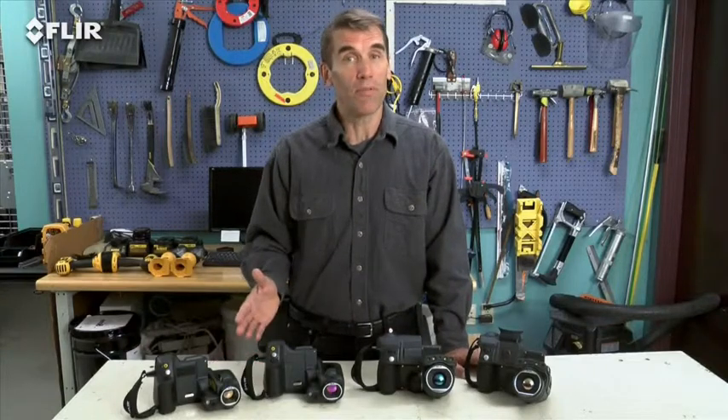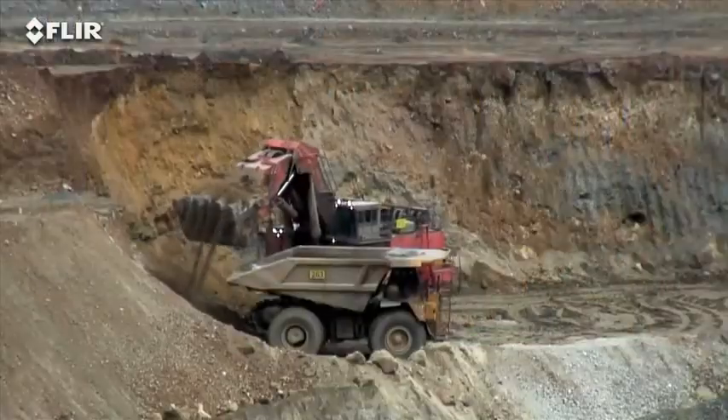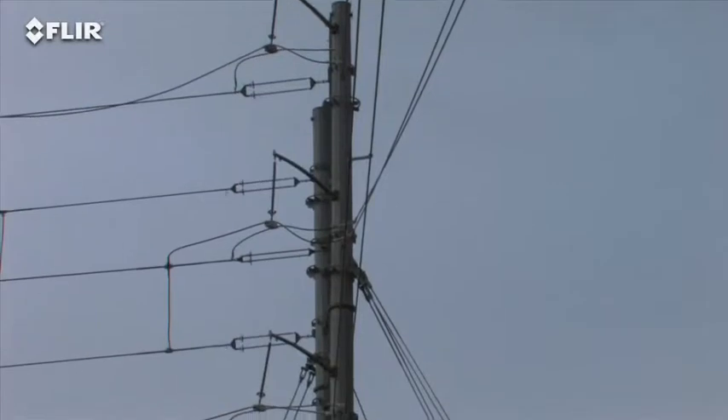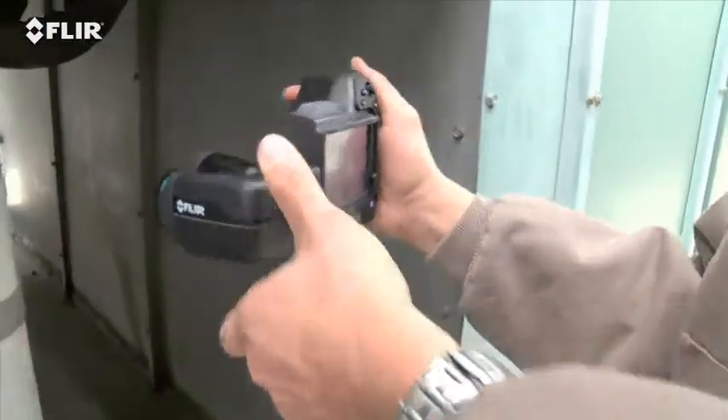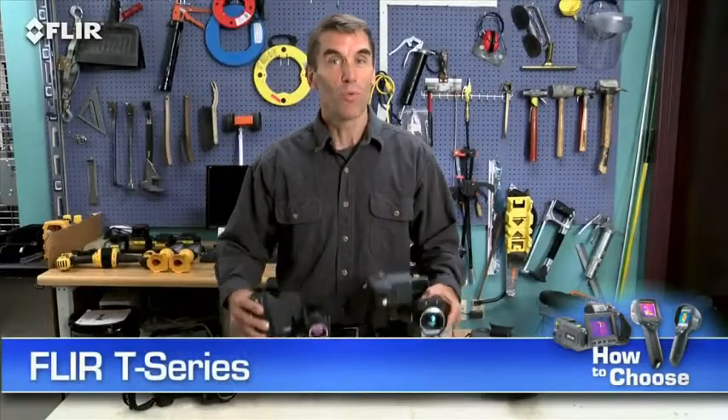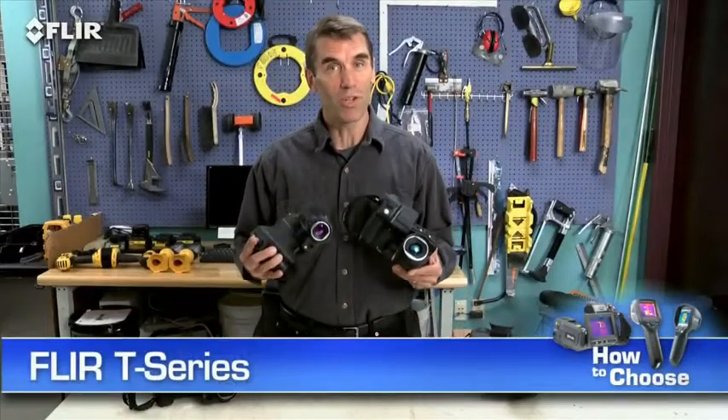Hi, Bob here from FLIR. Do you plan to use your thermal camera several times a week or maybe even daily as part of your predictive maintenance program? Perhaps you've got an intensive thermal imaging schedule that has you inspecting components throughout your shift, scanning small targets far away, overhead, and other hard-to-reach areas. If that's the case, FLIR T-Series cameras really are the best choice to help make your job easier.